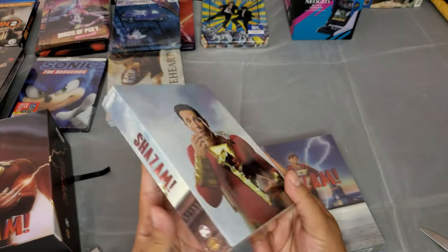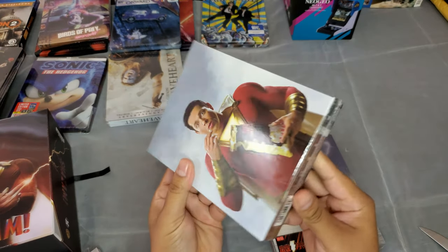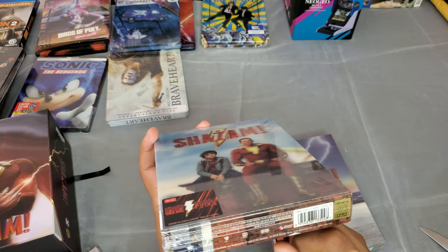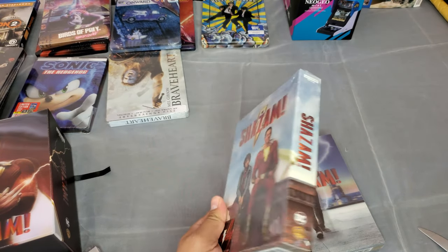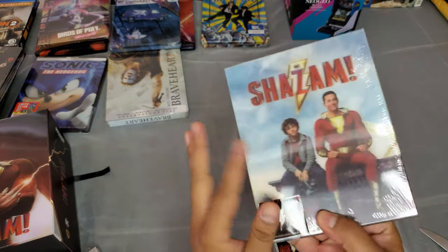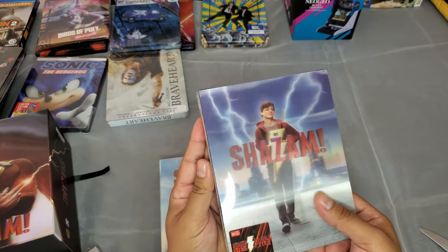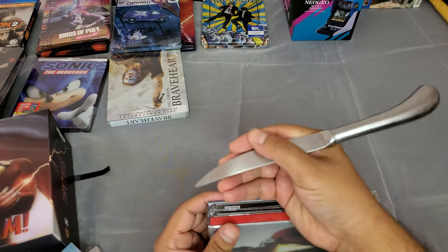There he is eating some popcorn. We have the spine, we're going to have the steelbook, some goodies, and on the bottom you'll see number 70 out of 700. The majority of the time these Blu-rays are region free. This is the single lenticular — it has only one lenticular. There's also going to be a double lenticular version.